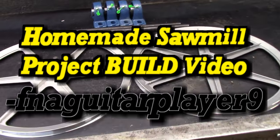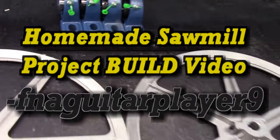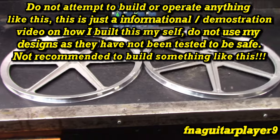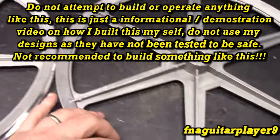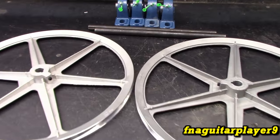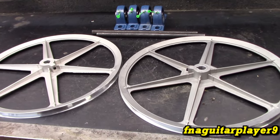Alright guys, the time has come to start probably my biggest project ever, something I've been wanting to do for as long as I can remember. I've always wanted a bandsaw type sawmill. I've tried to use a chainsaw type sawmill and just didn't like it, so I've always wanted to build my own bandsaw type sawmill - a miniature one. At this point, these are the only parts I've bought for it.